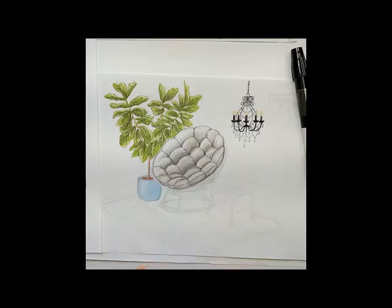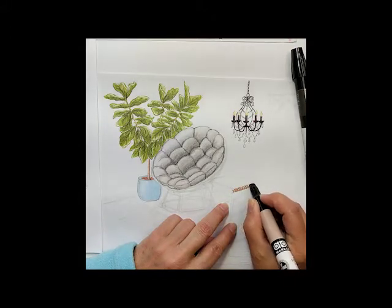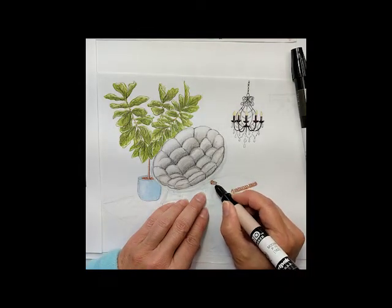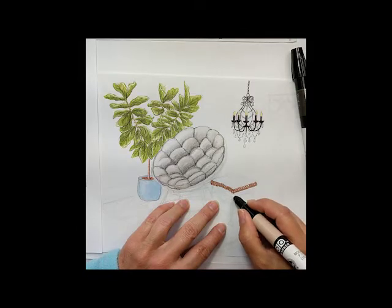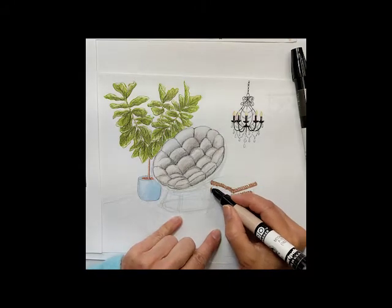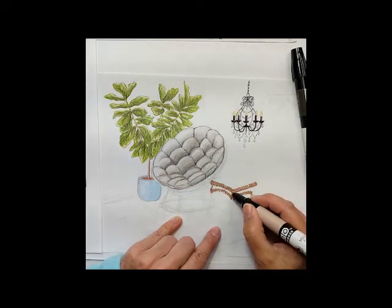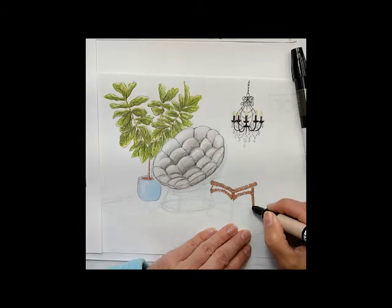We're going to start with the mocha, maybe we'll use that, maybe not. I'm going to basically make this look woven by using lots of little strokes on the tip of the marker. When I come in and do my shadowing, the shadows are going to be bumpy, and that's going to really emphasize this woven quality. So the little strokes of the pen are trying to imitate the weaving, if that makes any sense.